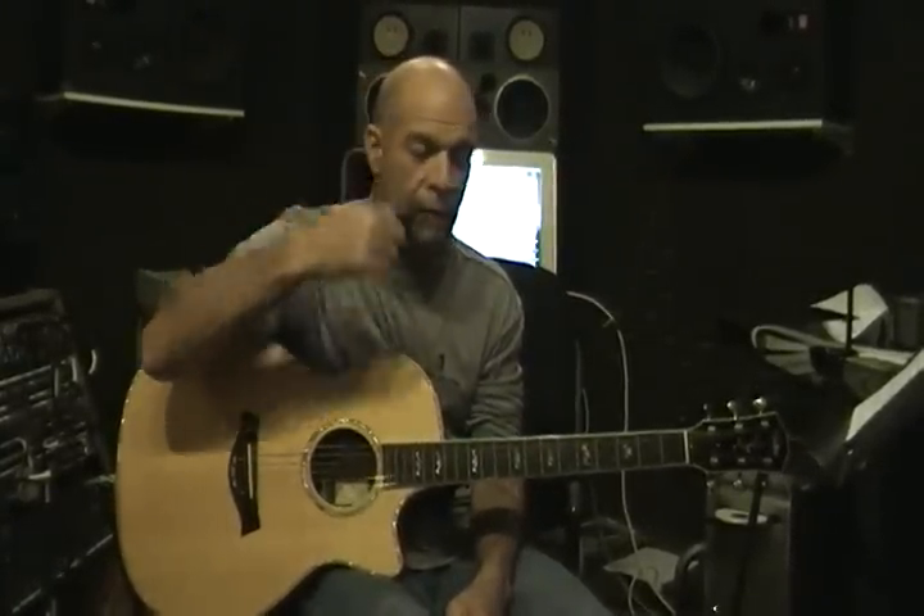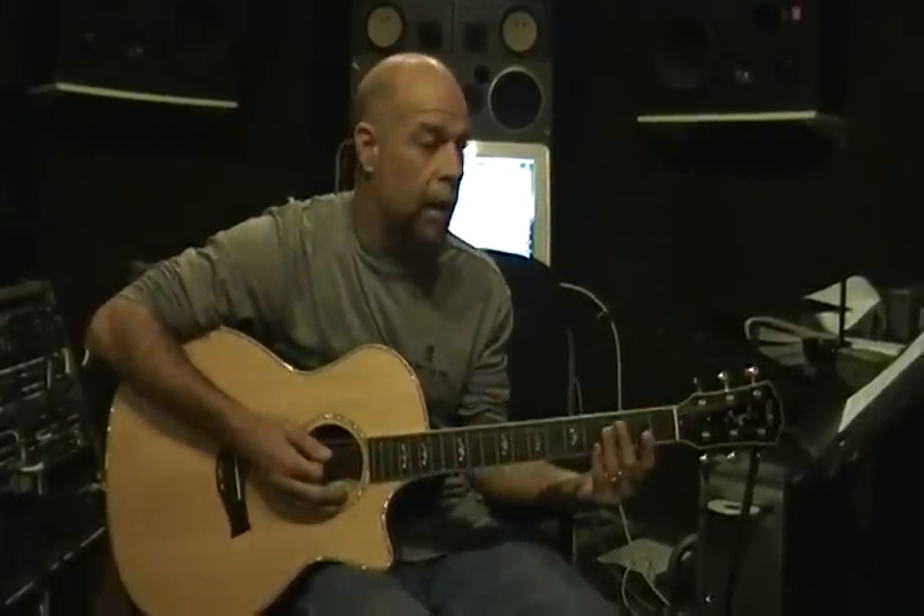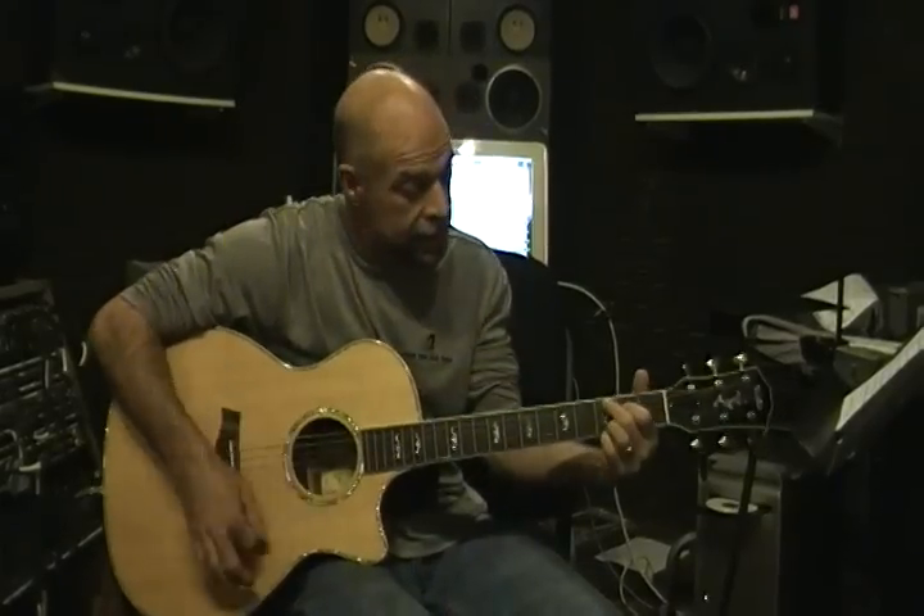Hey, this is Joe Roy, and we're going to do something different this round. Most of the other videos — if you haven't watched them, I recommend it, even if you scroll through some stuff. I talk about minor chords, bar chords, and kind of hammering on and lifting off on some D, C2, and G.